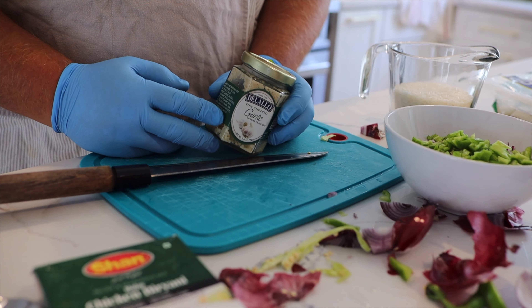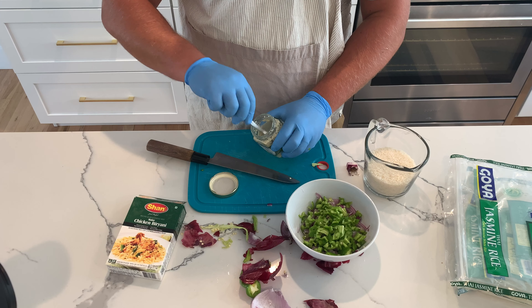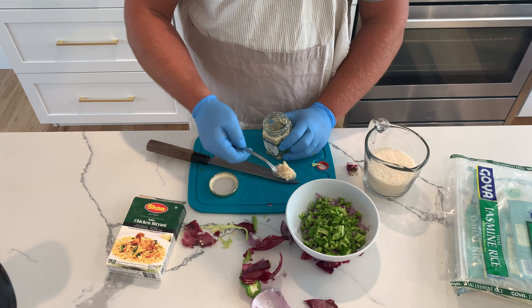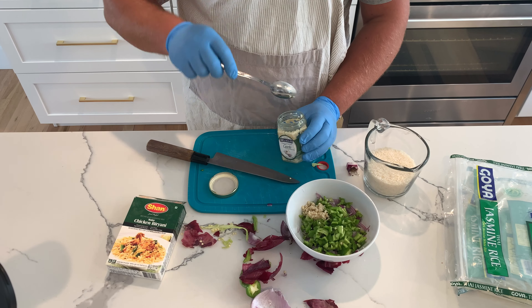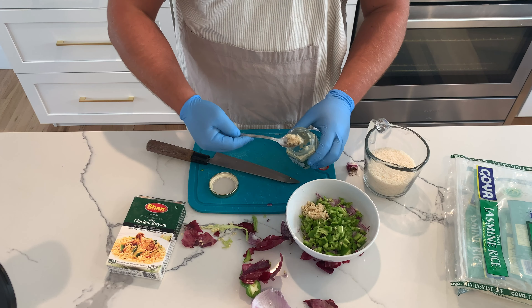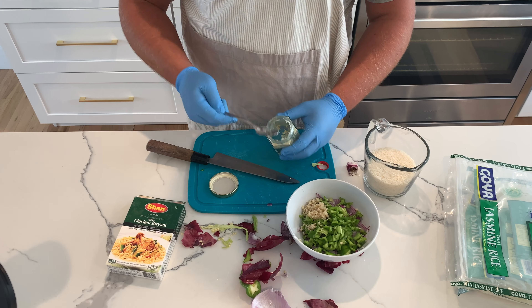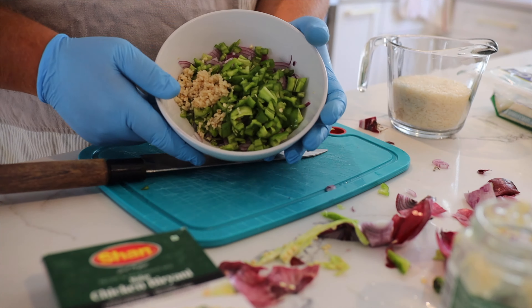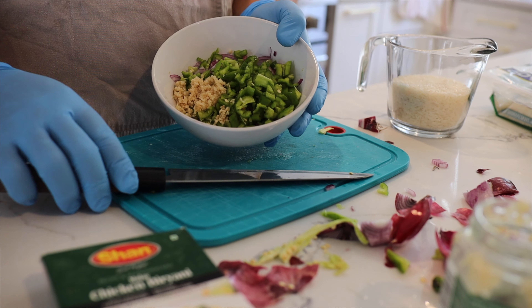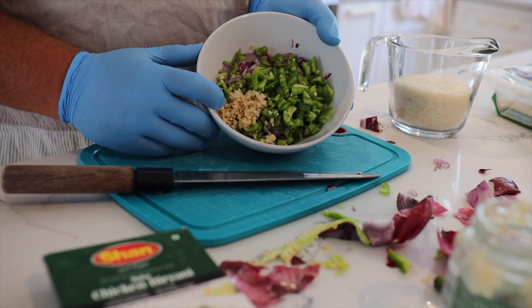This stuff right here is a lifesaver — it's garlic in olive oil. I like the one in olive oil better than the ones in water; I feel like they put some sort of vinegar in the water that changes the flavor. I always have something like this in my fridge because it's easy to just pop out and throw in the recipe. I like to put the garlic on top though, because when we're cooking you want to cook the garlic first.